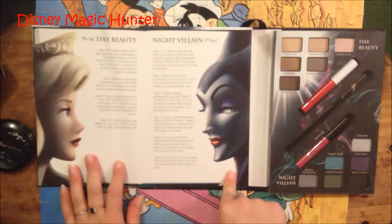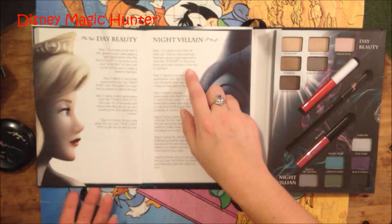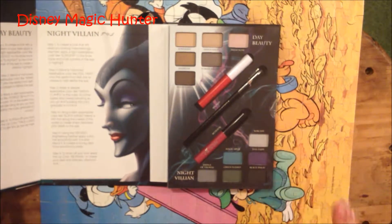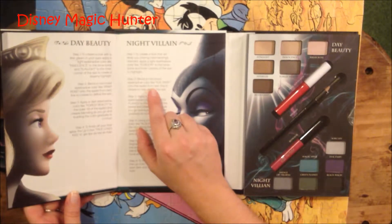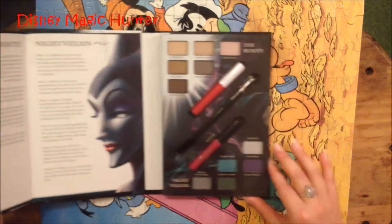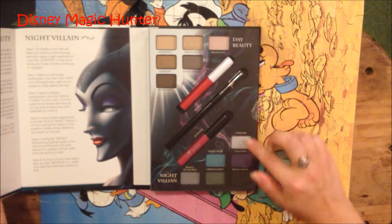And this is Maleficent, the night villain look. Step one, to create a look that will keep you looking mesmerizingly dramatic, apply a light eyeshadow color like Sorcery to the brow bone and inner corners of the eye to highlight. And there is Sorcery — it's a pretty sparkly silver. Step two, blend a mid-tone eyeshadow color like Evil Fairy onto the eyelid from lash line to crease to help define the eye. And this is Evil Fairy — it's a really deep purple, that's really pretty. Actually I like those colors right there, the silver and the purple.